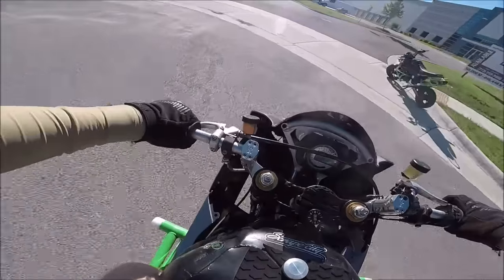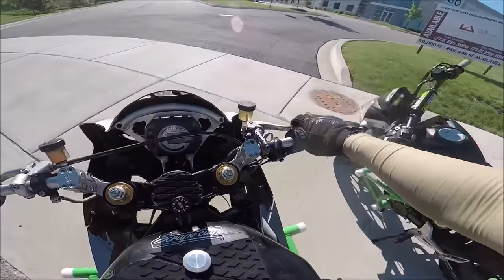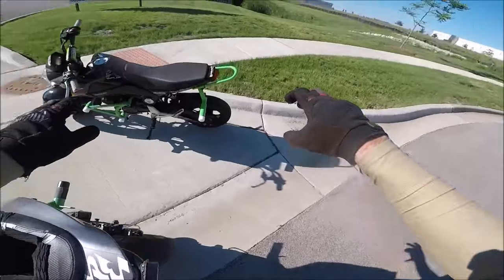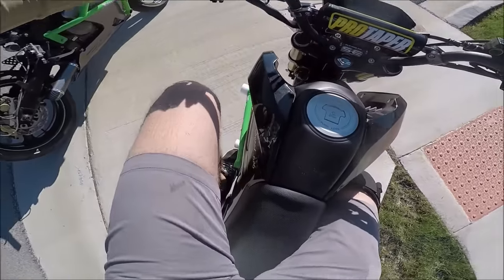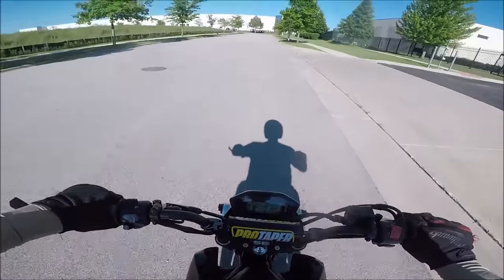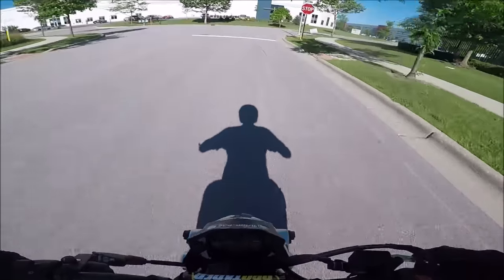It would be nice if you had a little bike. I love doing stoppies on a little bike — it's lighter, more fun, and the brakes are more predictable. Make sure your tire is warmed up too — that's a huge thing I forgot to mention. When you first come in, do a few quick brakes and a couple of pop stoppies to warm up that front tire before going for rolling stoppies.